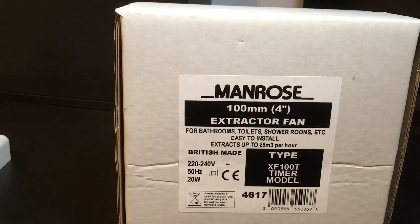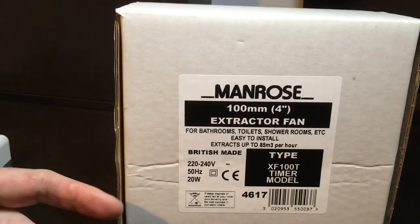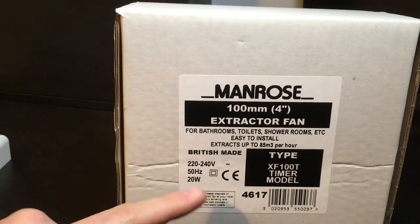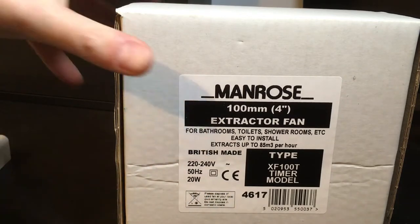Welcome to EPI UK. Today we're going to be having a look at the Manrose 4 inch fan. This particular model is the XF100T, which is the timer model. It's a Class 2 fan and it's rated at 20 watts. So let's crack straight on.